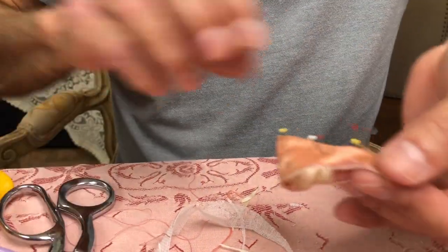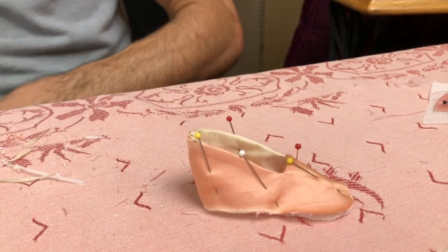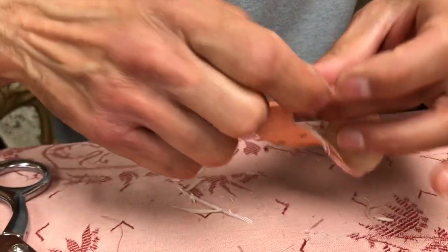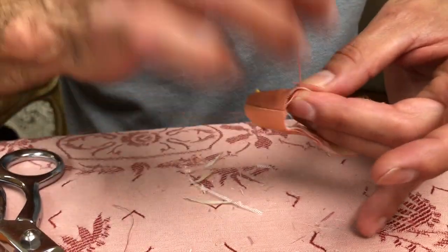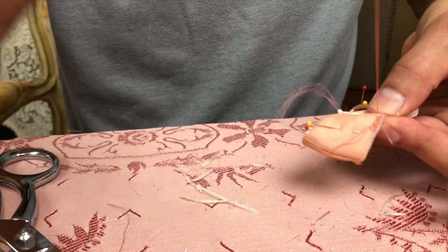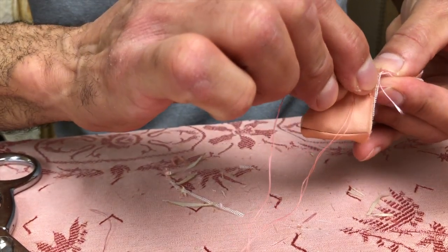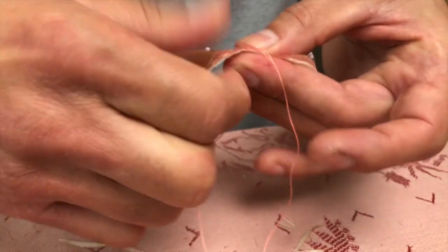We don't want to fiddle around with this too much because we don't want unraveling, so once you get it to this point it's a good idea to get it sewn up. I'm not going to use the machine on this — I'm going to sew it by hand. This is a basting stitch, close to the edge as much as possible — actually a running stitch. It's part of the construction; do little tiny stitches.